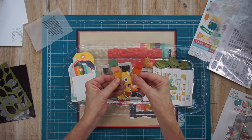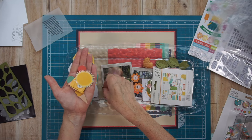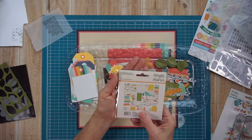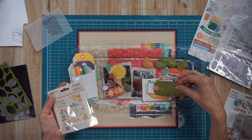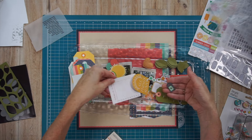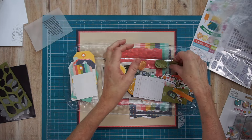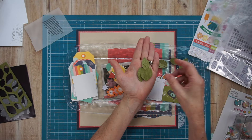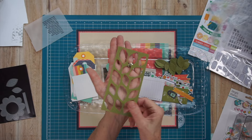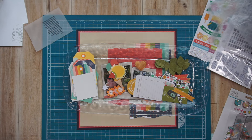I showed you that I did my journaling on the computer and printed it on vellum. I also showed a handful of cut-apart sheets, including tags and three by four cards. Now I'm showing you the fussy-cut pieces — those came from 12 by 12 cut-apart sheets as well as that six by eight paper pad. Here is my narrowed-down selection of ephemera from the Simple Stories Summer Snapshots collection. I also have some die-cut leaves that I cut out using cardstock from that six by eight paper pad in the Small But Mighty kit.